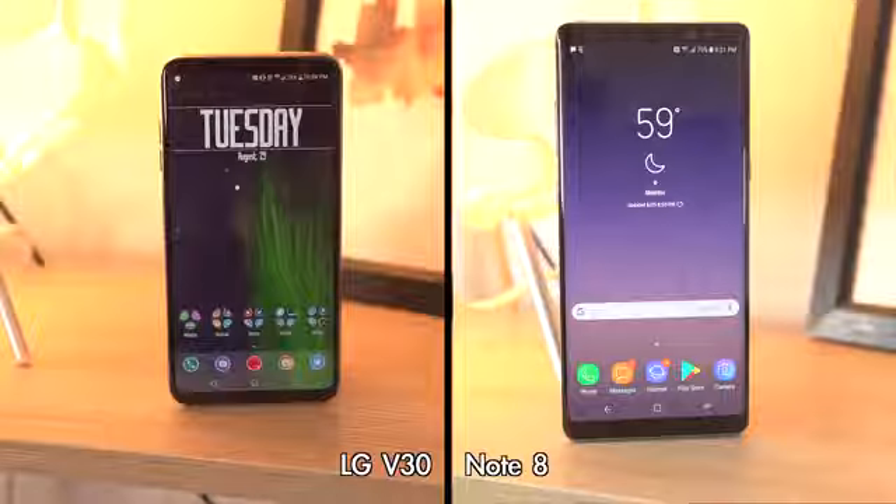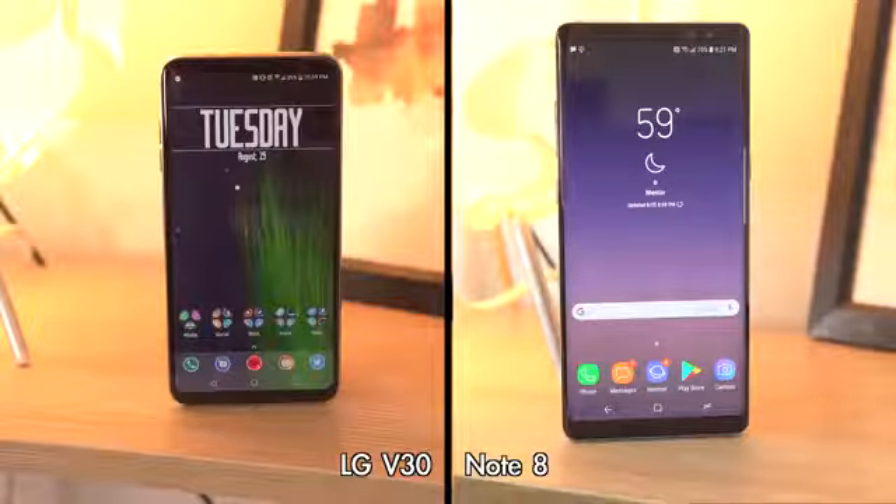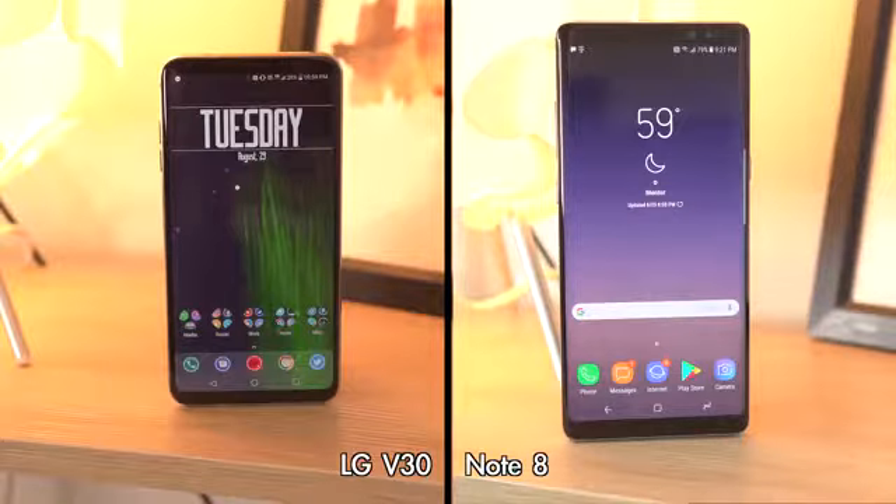Hey guys, Dan here from CLE Tech. Today we're going to do a quick comparison between the brand new flagships for 2017: the Samsung Galaxy Note 8 and the LG V30.